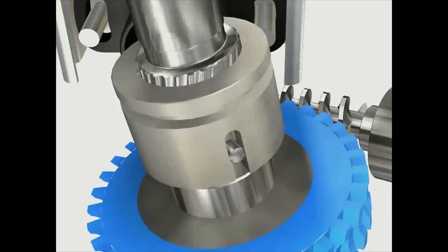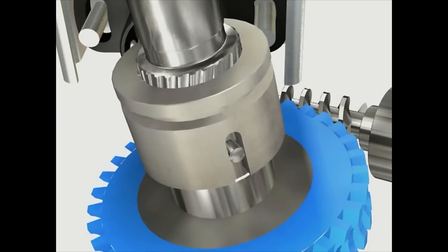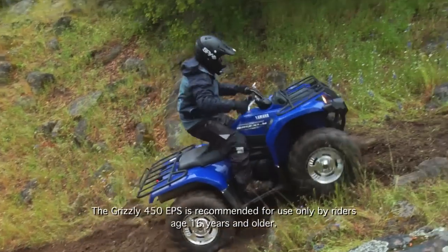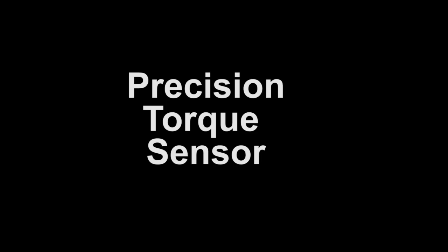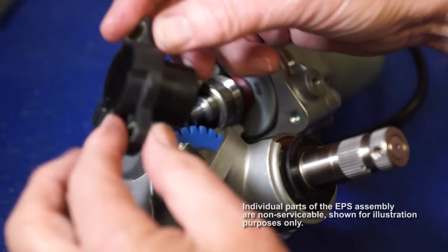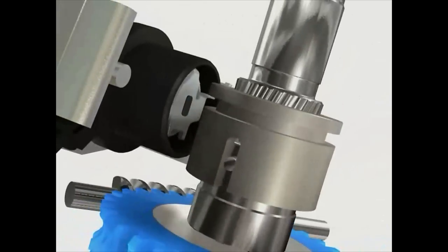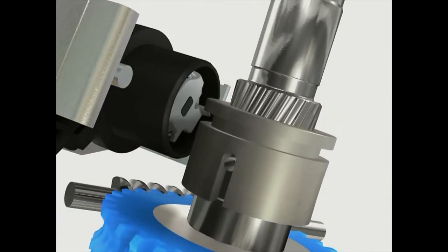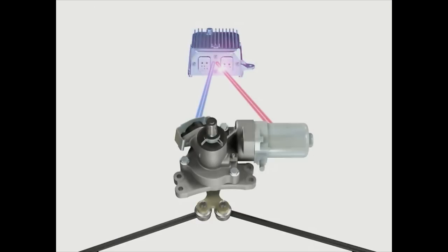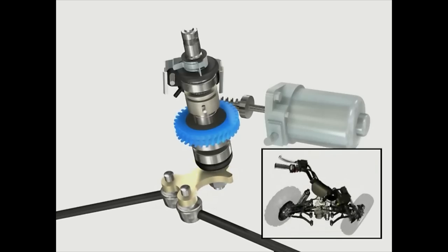The steering shaft from the handlebars is connected to the EPS unit through a helical spline collar that moves up or down depending on the force applied to the handlebars by the rider and the torque required to turn the wheels. A torque sensor in the EPS unit measures both the amount of force applied to the handlebars by the rider and the effort needed to actually turn the front wheels on the ground by movement of this spline collar. The EPS control unit will then activate the electric motor in the EPS unit to assist in turning the front wheels.